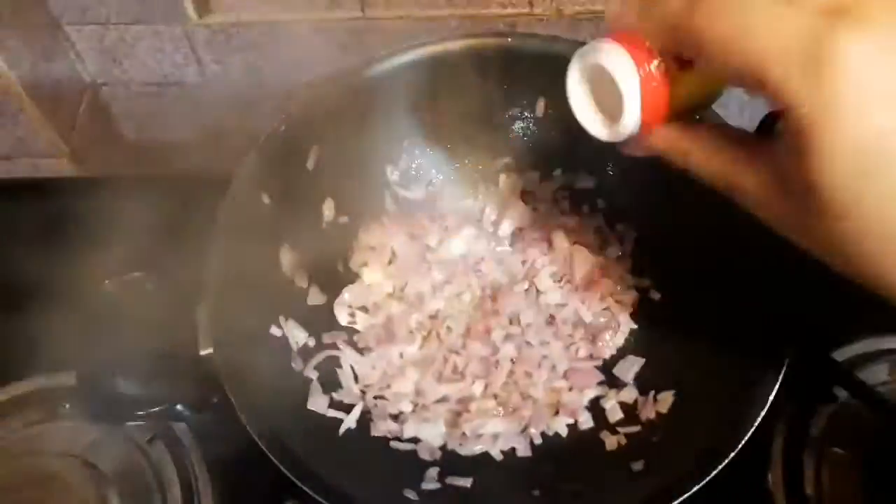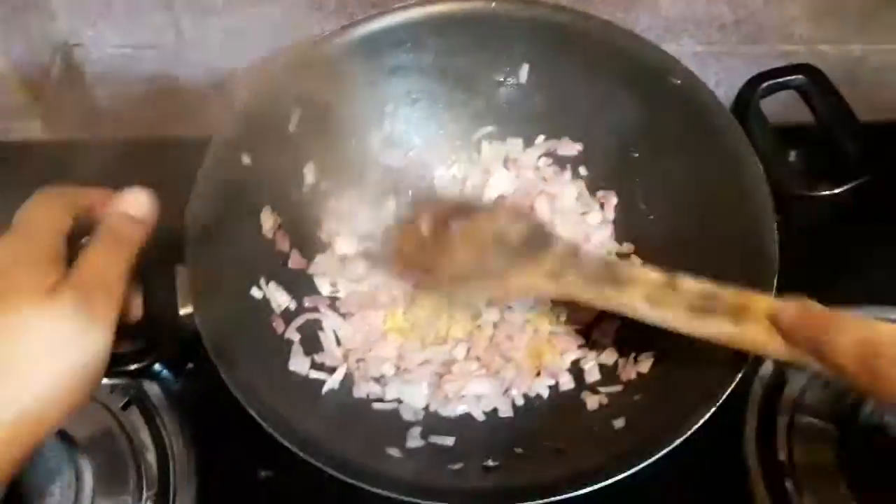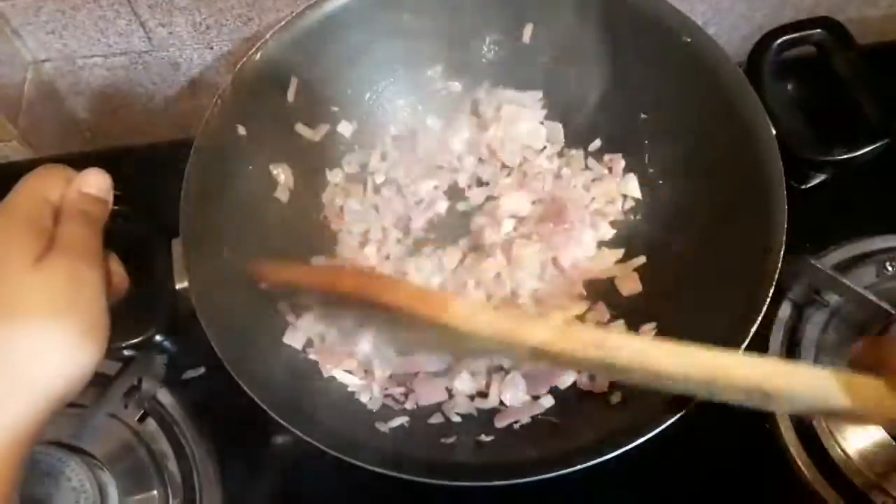After two minutes when it turns translucent, I will be adding some amount of hing. You can add hing before or after adding the onion, whichever is convenient to you. Just mix it very well.